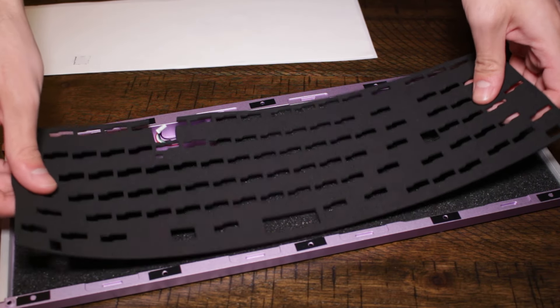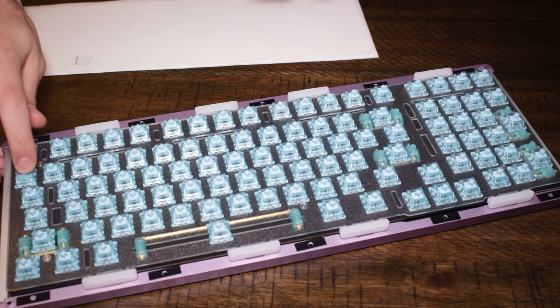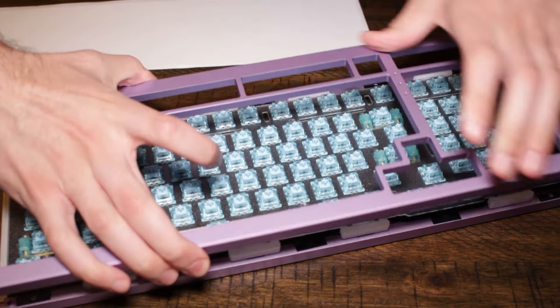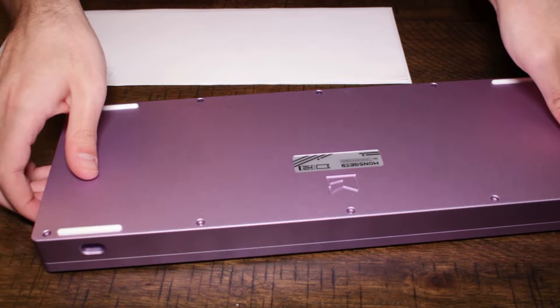Let's put the foam in and very carefully reattach the daughterboard, and then we'll put the top part of the case on and screw the whole thing together. This was very tedious without an electric screwdriver. And there we go.